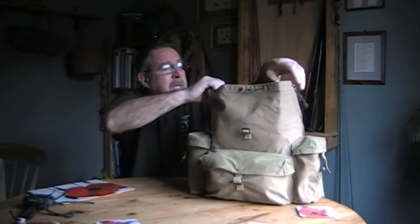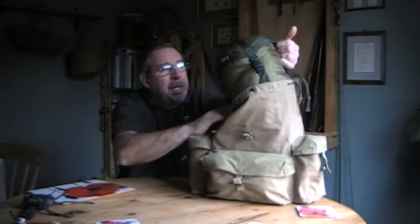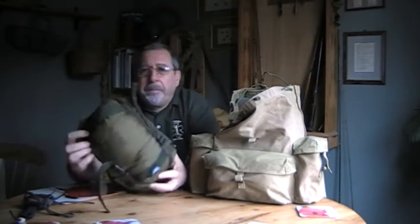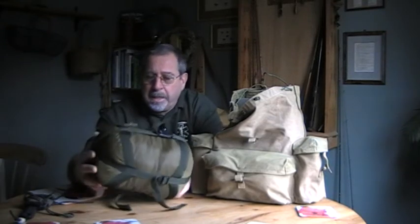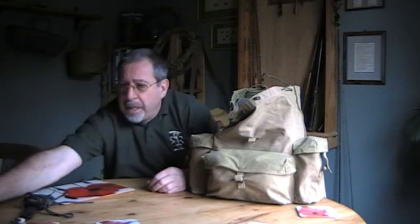First thing, and it's a bit of a surprise, is my sleeping bag. This is a forces jungle weight sleeping bag, and it managed to compress down quite small - it's not so bulky as taking a blanket. I managed to get that in there.